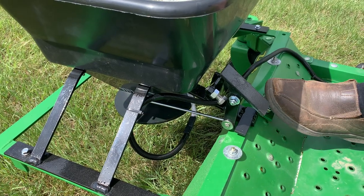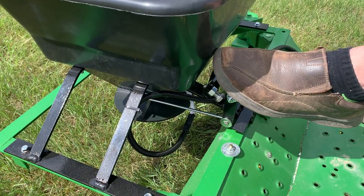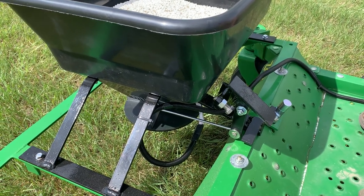Beside the foot switch is a foot pedal that turns your meter on and off. You push it on the top to turn it off, you push it on the bottom to turn it on, and it simply opens the meter and allows the flow of product to go through the fertilizer spreader.